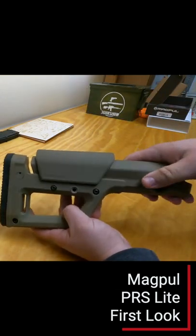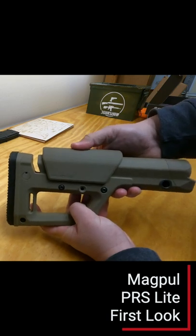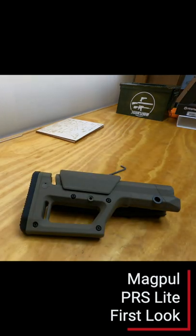With the screws all tightened down, it is a very sturdy stock, much lighter than the PRS, and a great value. Thanks for watching — I'll see you next time.